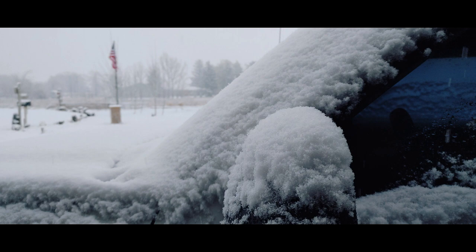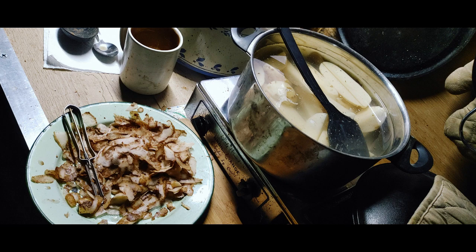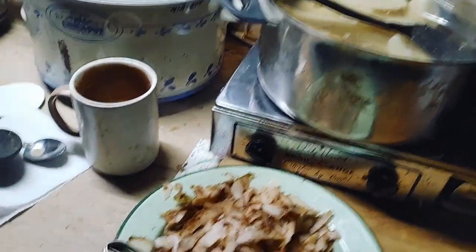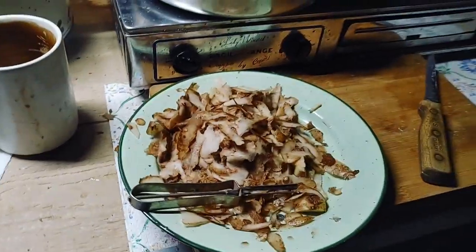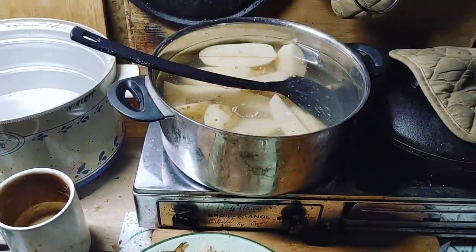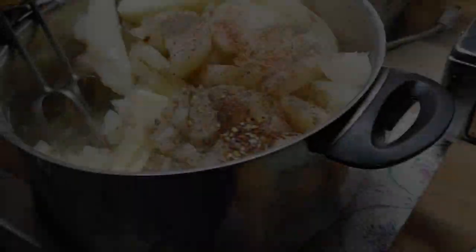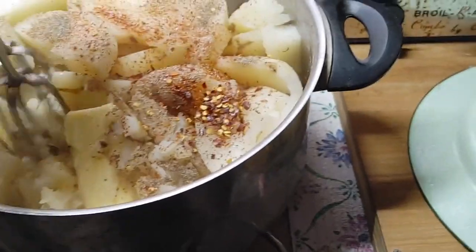I had to get my potatoes started. I'll show you guys a little quick view of what I do with mine. I got some of my potatoes put in there, got some butter — I'm going to get it all wound up.